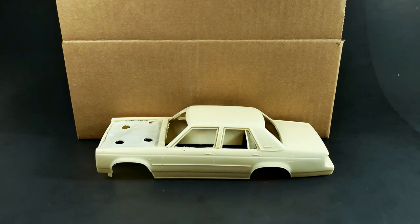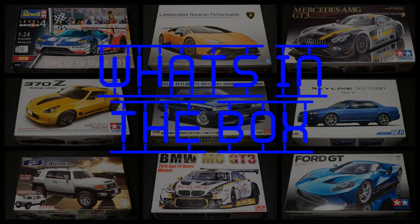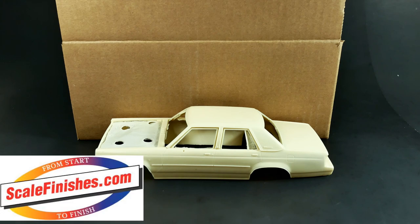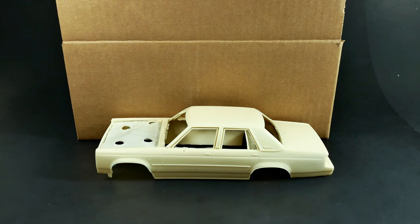Today we're going to take a look at the 1988 through 1991 Ford Crown Victoria LTD Full Resin Kit. Hey everyone, and welcome to What's in the Box. Today we're taking a look at the Full Resin Kit for the Ford Crown Victoria LTD.